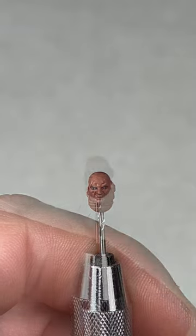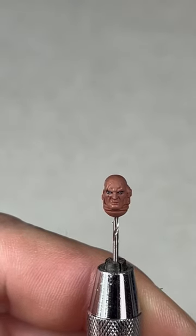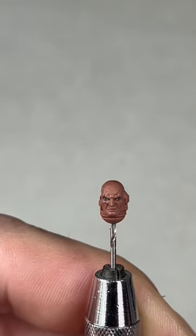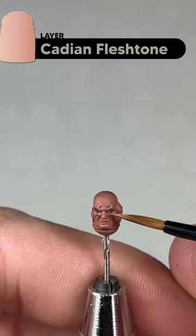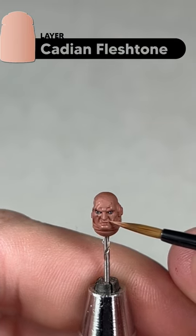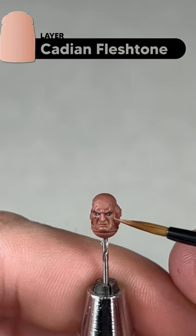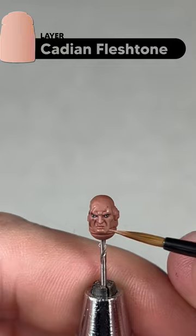That's the really hard part done. This is why I do the eyes at this point — if you need to do touch-ups with the skin color, it's easier to do it now before finishing the skin. Moving on to the next layer: apply pure Cadian Fleshtone, thinned out a little. You'll probably do two coats of this with a small artificer layer brush, layering up and leaving some of those recesses to add depth.